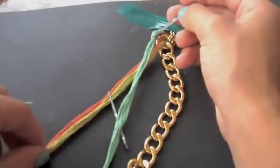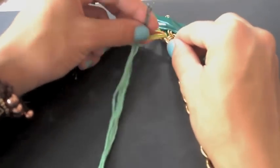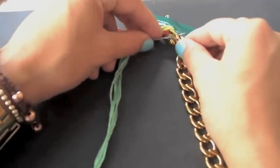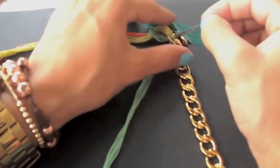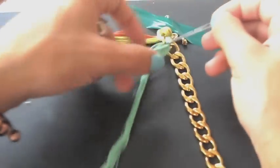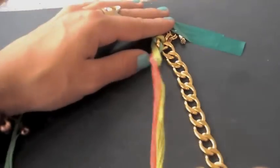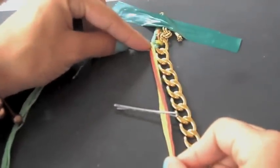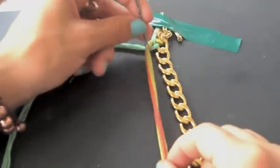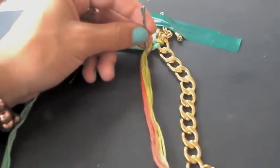Insert string number two through the first link as well. Basically you are just going to repeat that throughout. It's like separating — place string number one over string number two and insert through the second link.